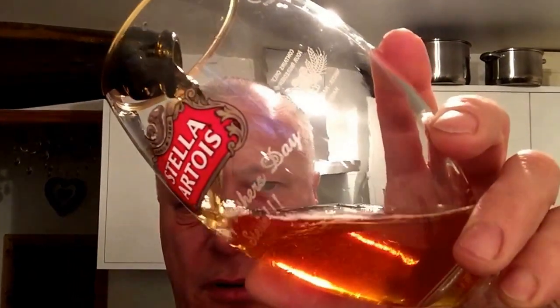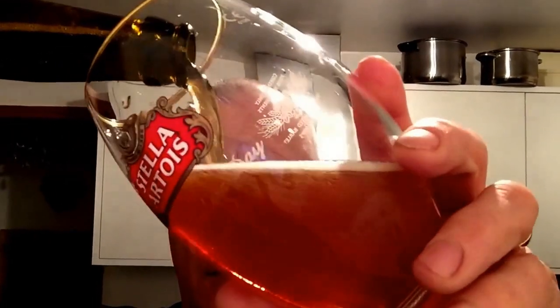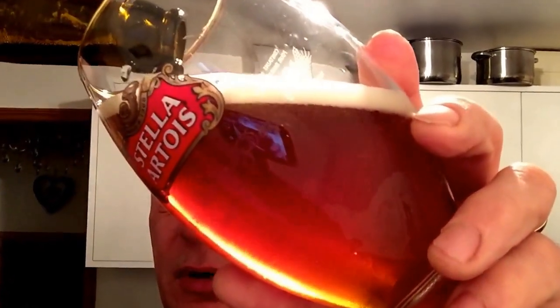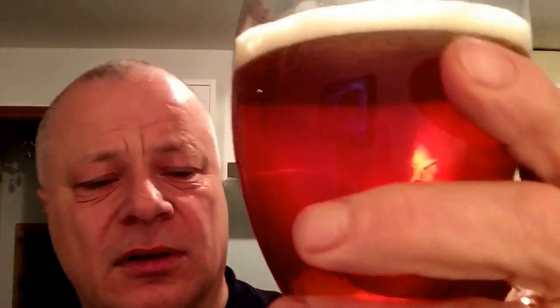Nice golden colour. I don't know if I'm supposed to be aggressive in pouring — it seems alright there. Bit of sediment in the bottom — there you go, it's got a bit of sediment in there. It's like a reddish colour.